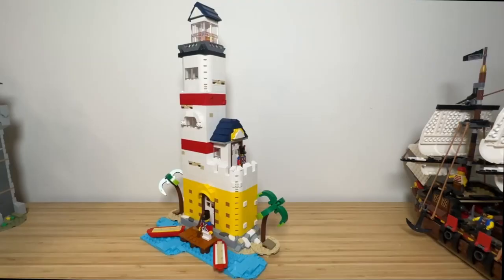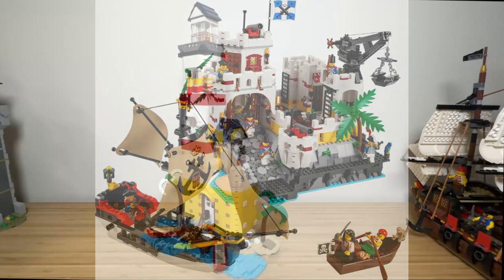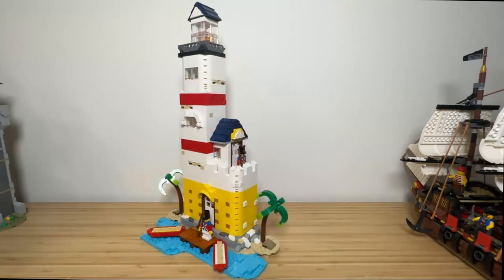Hi guys. In 2023, LEGO decided to remake the 1989 pirate classic, Eldorado Fortress. The new fortress is a modular build with classic yellow and white board pieces. I decided to create the Eldorado Lighthouse from two sets of the Beach Cukerman. The lighthouse sits on the hazardous shores near the entrance of the harbour.